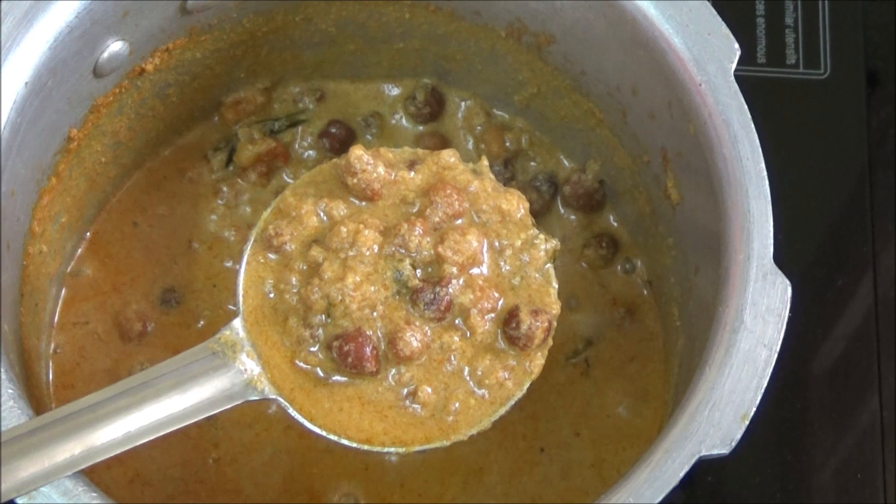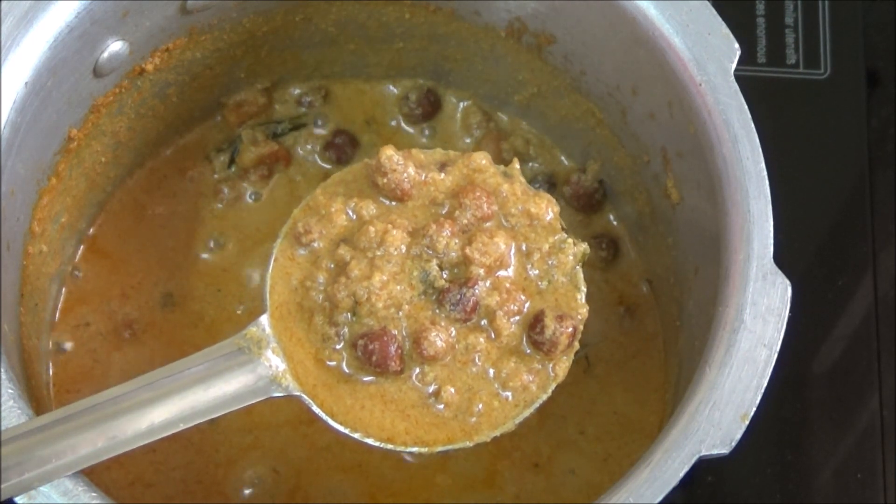Black chickpeas kuruma is ready. It goes well with puri or chapati.